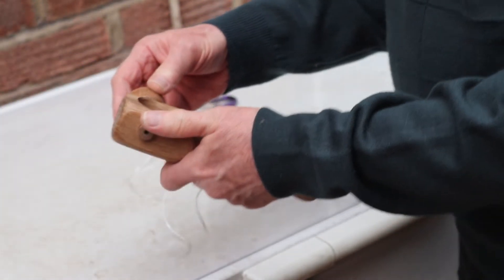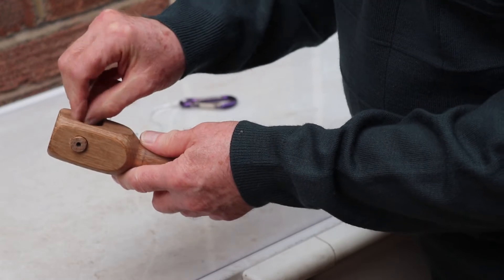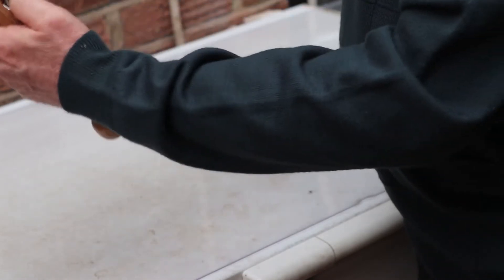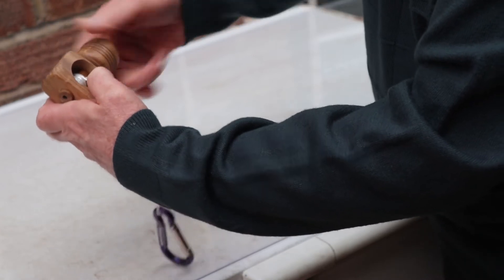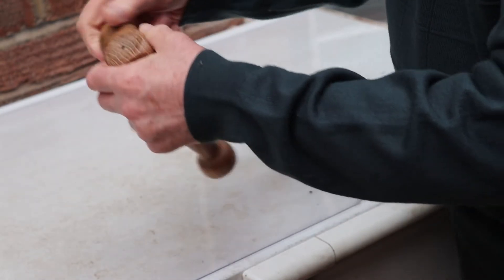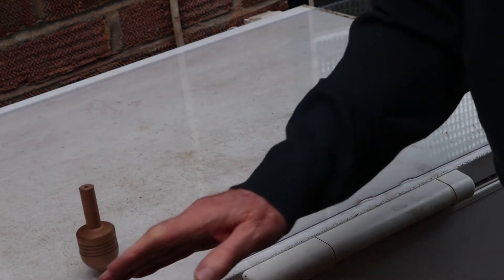Let's just set it up again. So: handle, spinning top, piece of string through the hole, and then just start to wind up the spinning top. Wind, wind, wind, wind, wind — you can see what's happening there. That's it, all wound up, ready to go. And one, two, three, go. Now I have to stop it — it's falling off.